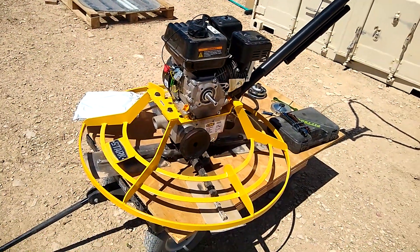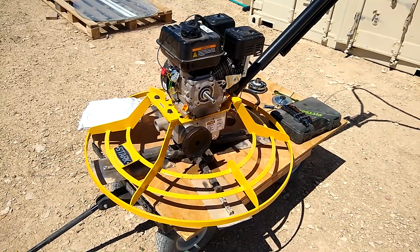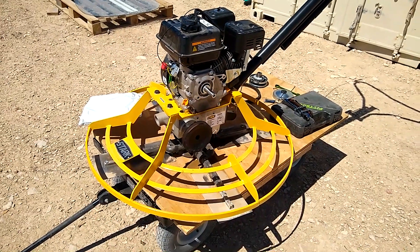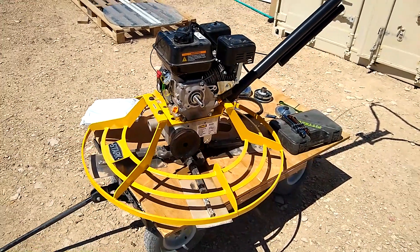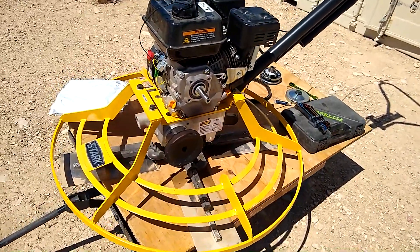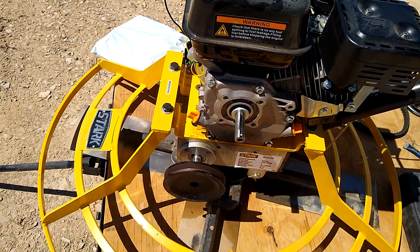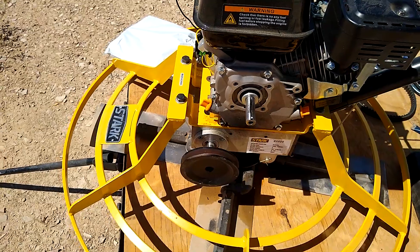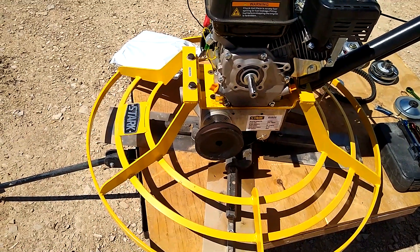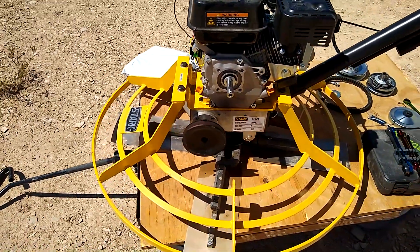So this is our power trowel. We got this thing off eBay back around November of last year and finally a couple weeks ago — some five months later — I decided to pull it out of the box and put it together. Luckily most everything was in the box. The only thing that was missing was the clutch, which according to Stark is like a $200 part. So that was my bad — I should have pulled it out right away and just verified the stuff was there.